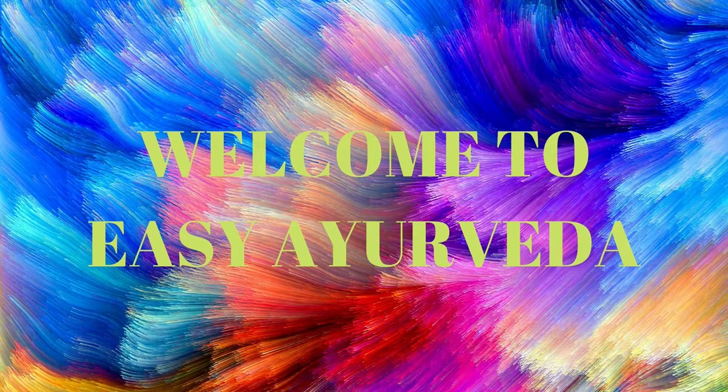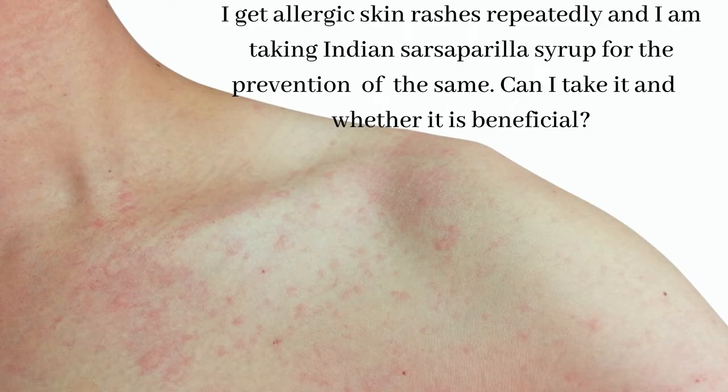Namaste, welcome to Easy Ayurveda. I am Dr. Sudarshan. Today's question is: I get allergic skin rashes repeatedly and I am taking Indian Sarsaparilla syrup for the prevention of the same. Can I take it and whether is it beneficial?